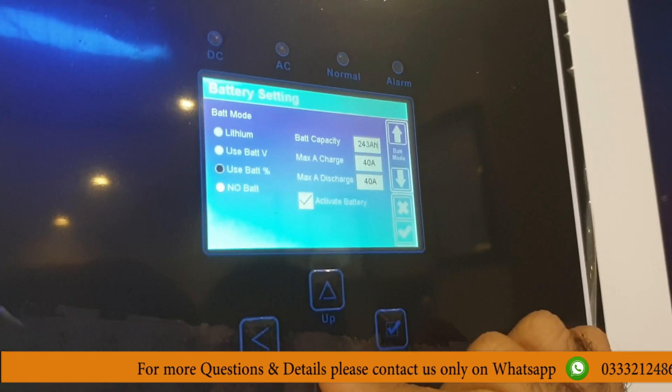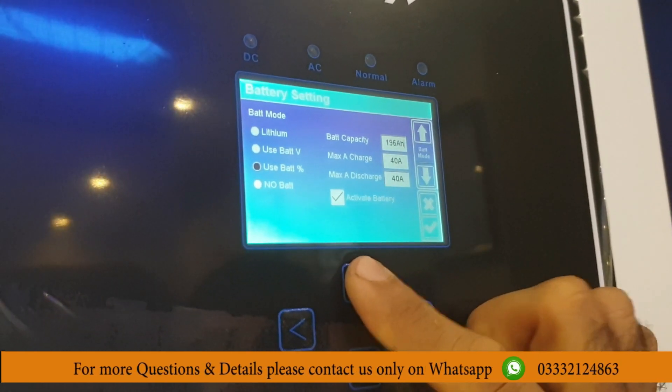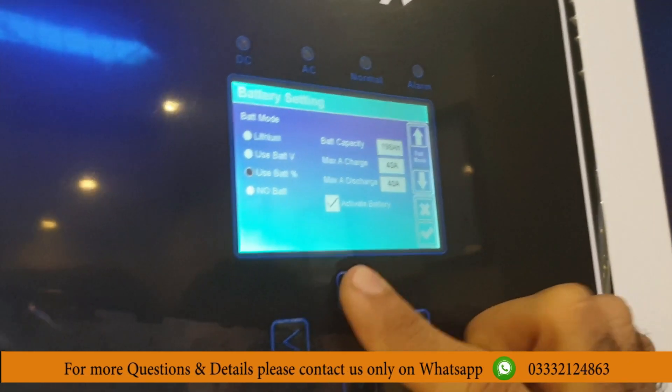First of all, we will go to the battery settings. You will activate the battery and it will be OK. Now we have to sense the battery.